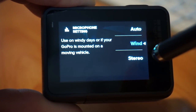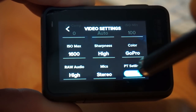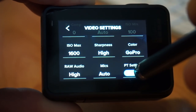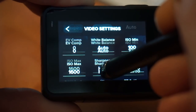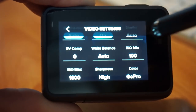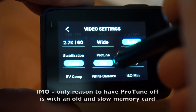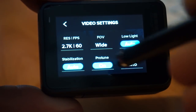For microphones you can have them on auto, wind puts it into a mono-type wind reduction mode, or stereo gives you a stereo effect. I've just been trying it on auto. If you change stuff in your ProTune settings that you don't like you can reset it, but in my opinion always turn ProTune on — there's almost no downside to having it on.